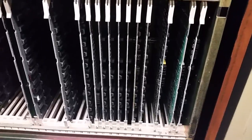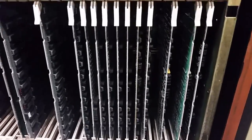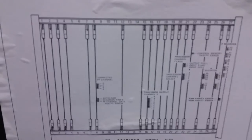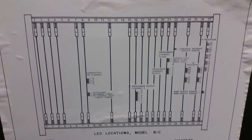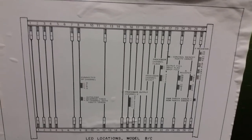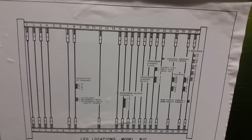This actually does have blinking lights — they're hard to see, especially when the door is closed. There are a bunch of little LEDs for various functions that you might want to monitor. Here we can see what these things are: P register, A register, parity errors, processor channel select — all sorts of good stuff. Flags and things like that.